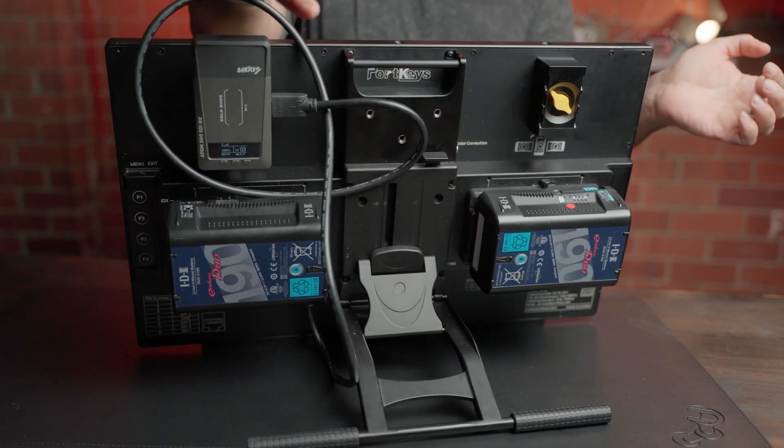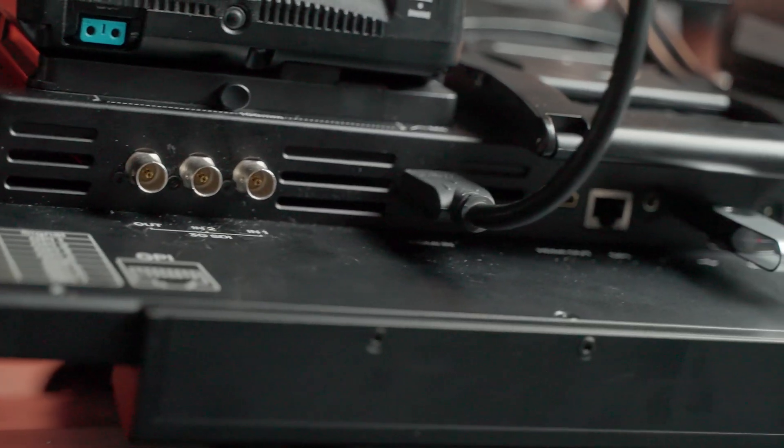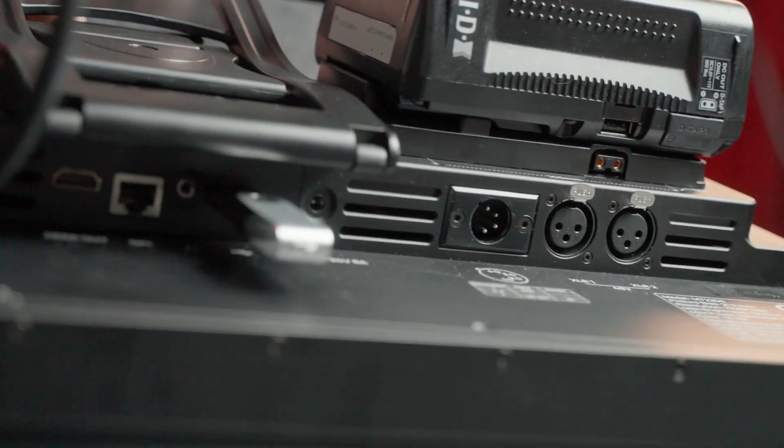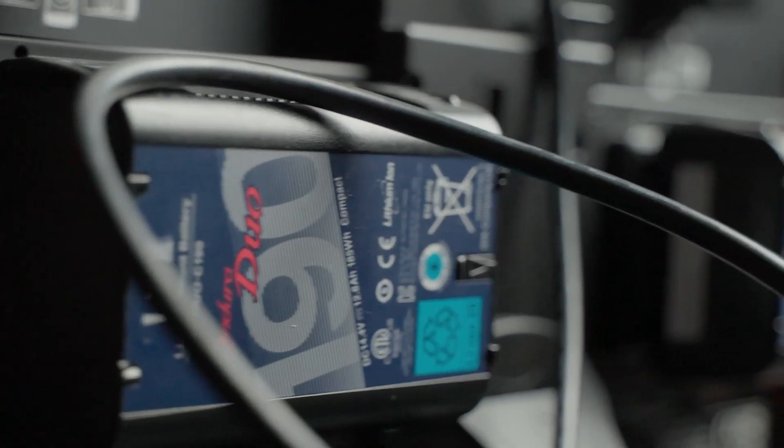Because it is dual screen, you have SDI inputs, HDMI inputs, and it has cross conversion built in. You also have dual V-mount in the back so that you can hot swap the unit.